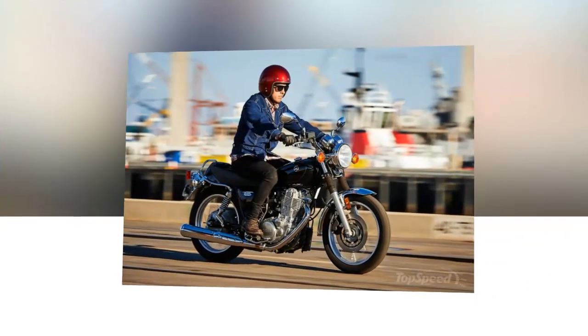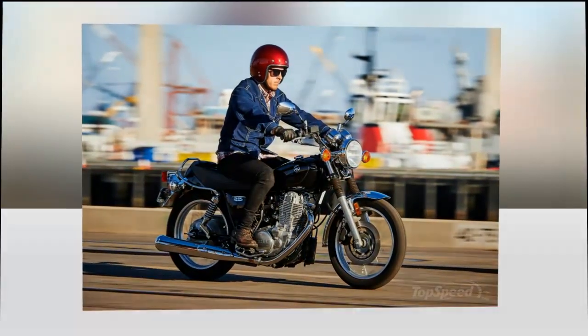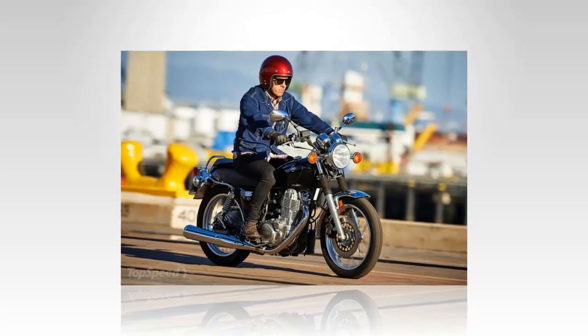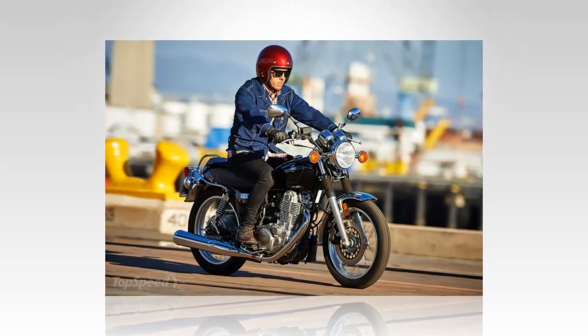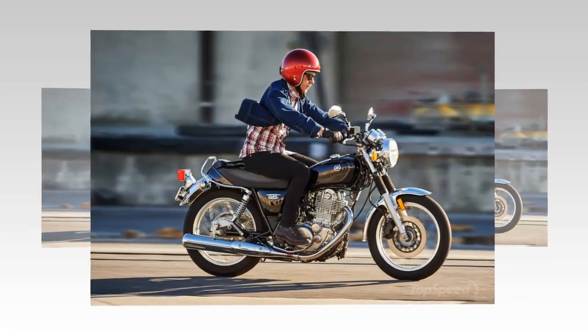A 399cc thumper engine drives this classic ride. The vertical arrangement of the air-cooled jug toes the nostalgic line and accentuates the look rather than detracting from it. Though the engine strives to revive the past — even going so far as to run with a kick-only starter — the internals are all modern, with fuel injection-controlled induction and electronic ignition, giving you old looks with modern performance and emission control.